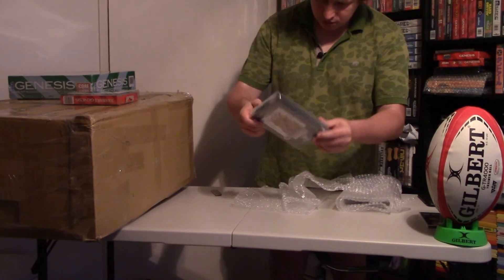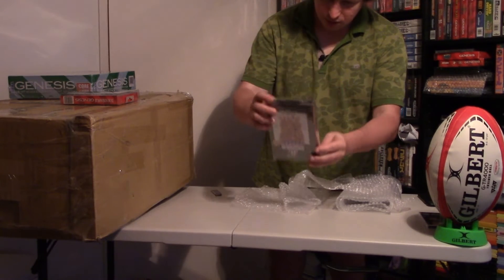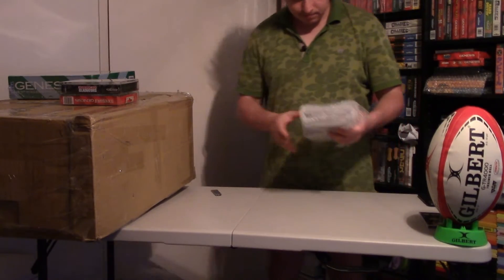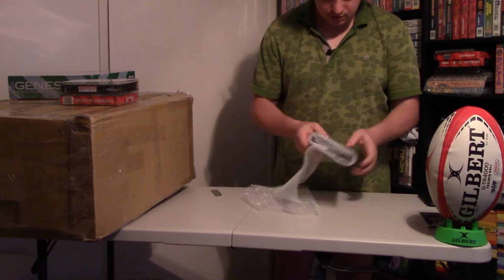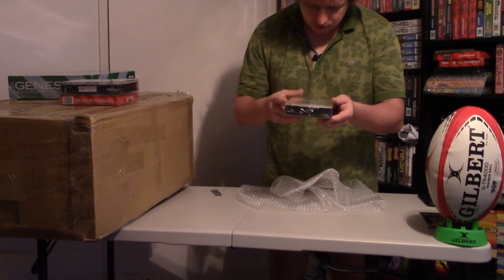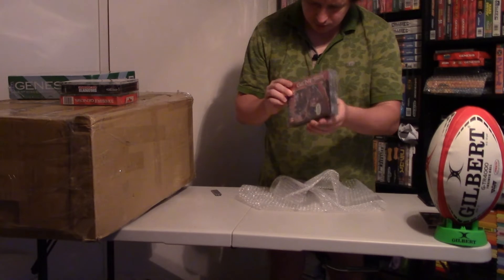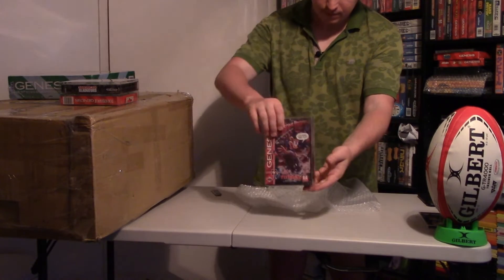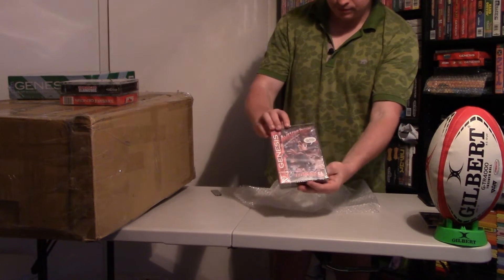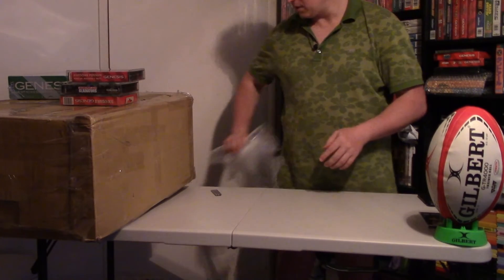This seal is very good — no damages, corners are okay, good condition. And another one is Awesome Possum for Sega Genesis. The seal is a little worse but still okay — it's a sealed game. I can see a seam in the middle. Three games came in this box.